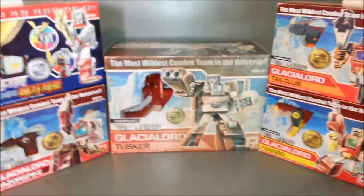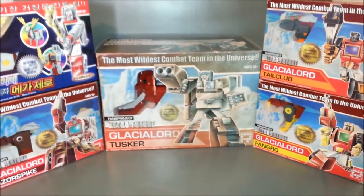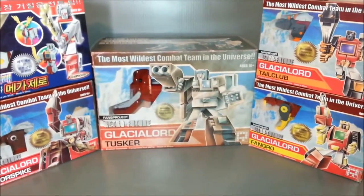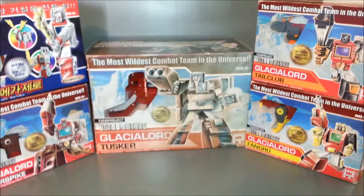I will go through the packaging in great detail for each individual figure. For now, let's just get this guy out of the package and form Glacial Lord and see what we think about him.